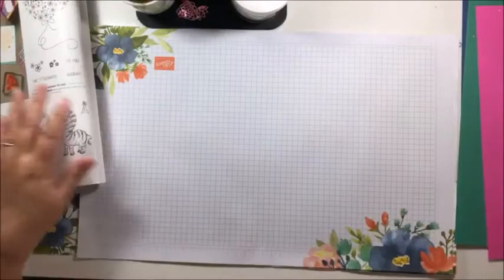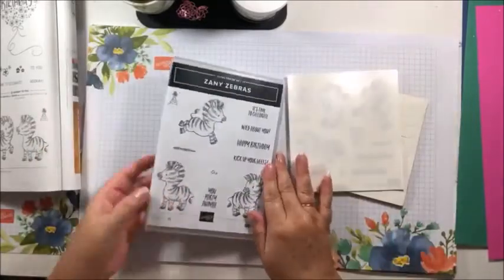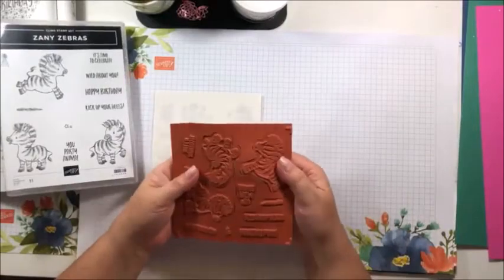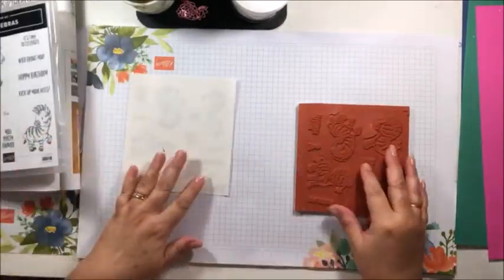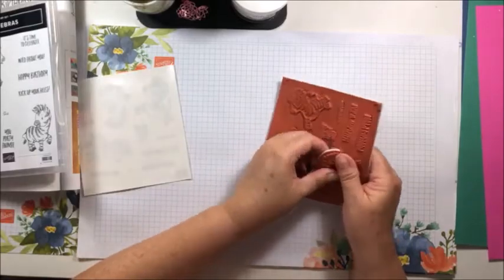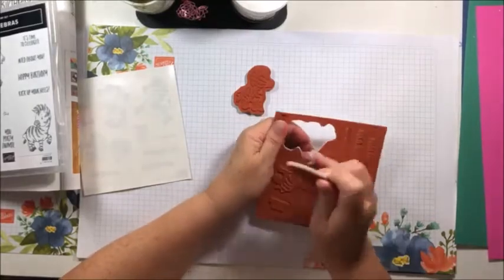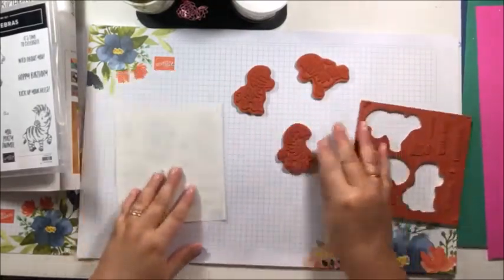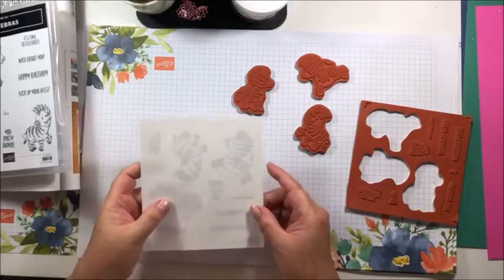I don't think I've used my Zany Zebras stamp set before. If you're a beginner and new to stamping, our rubber stamps come like this — a sheet of rubber stamps and a sheet of stickers, so easy to put together. You're first going to find your zebra. I'll mount all the zebras, so I just take them out of the rubber. There are lots of different ways you can do this and I'll show you two ways that I intermittently change between.